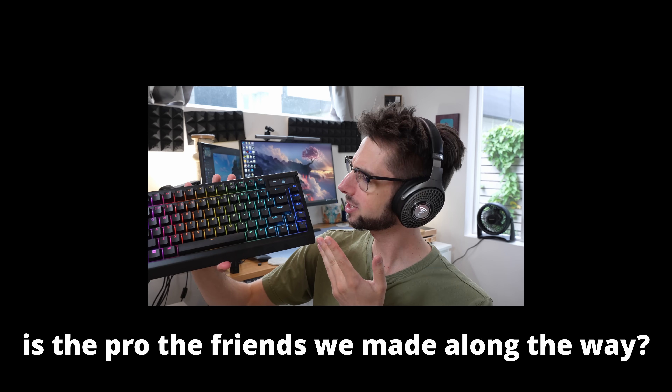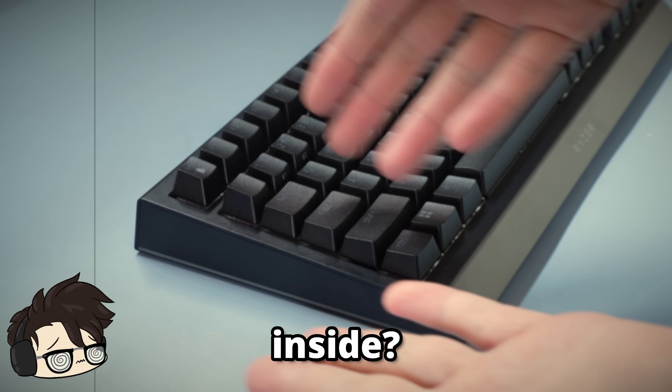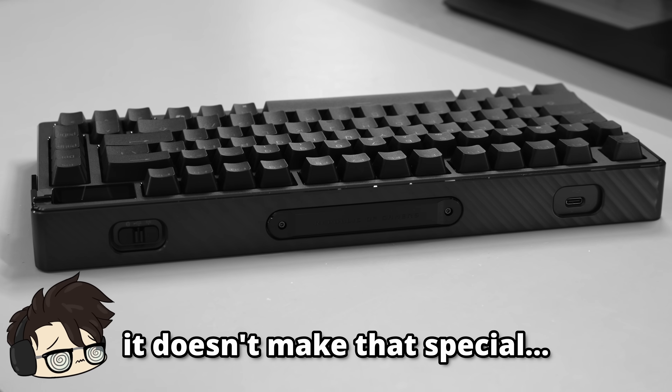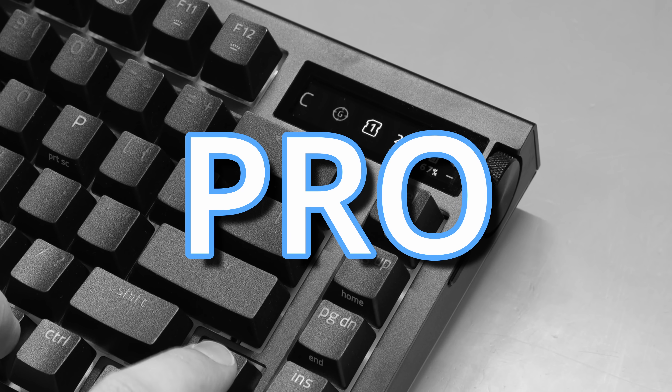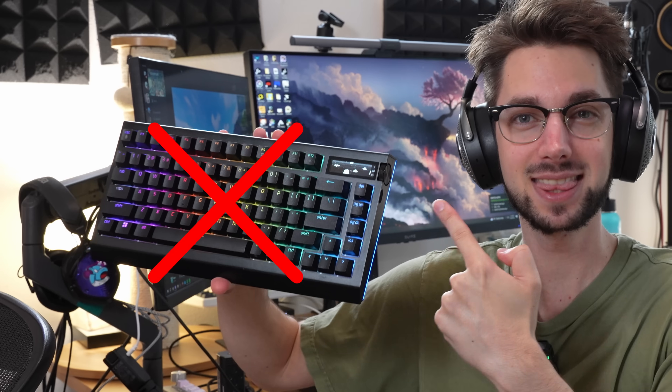Quick question: how is this pro? Like, who is this pro? Where is the pro? What makes this pro? I mean, the RGB is really nice. Is it something on the inside? Is it the wireless latency that other keyboards basically have? I'm a little bit confused here. Is it just the 2024 trend to put a screen on something, call it pro, and charge a lot more money? Because I'm not here for that.